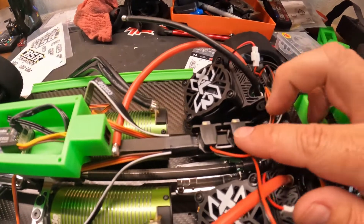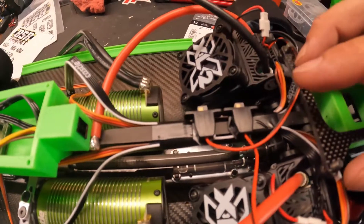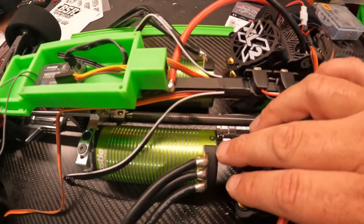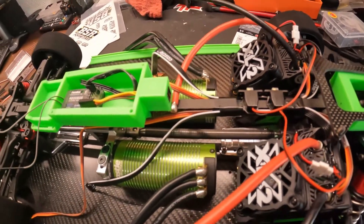One little quick update — we mounted both of our switches real quick and got our sensor wires ran up. So we'll get those plugged in a little later and continue working on it when we've got a little bit more time. Thanks for watching.